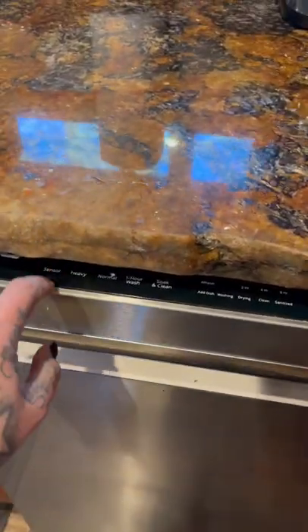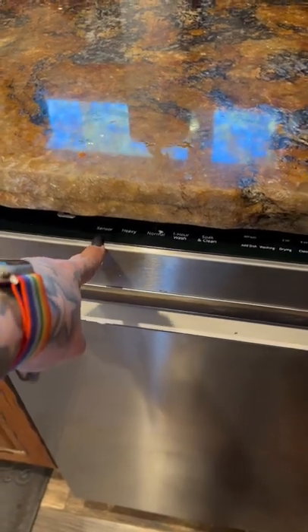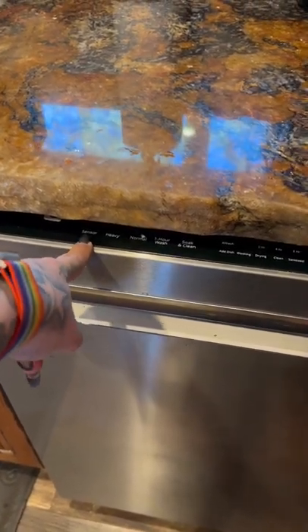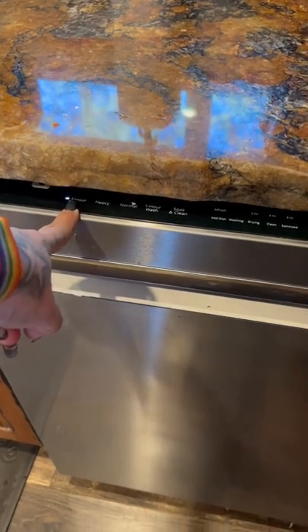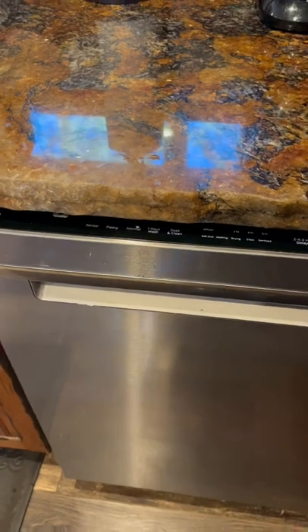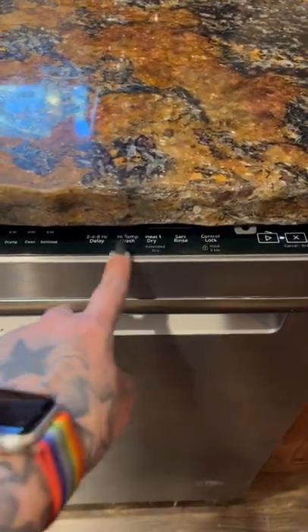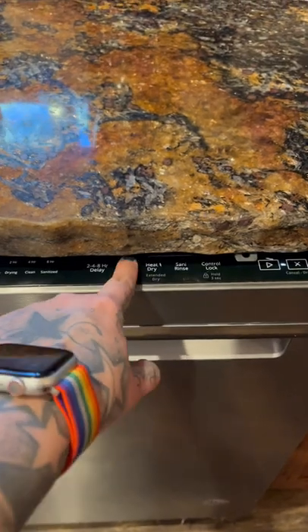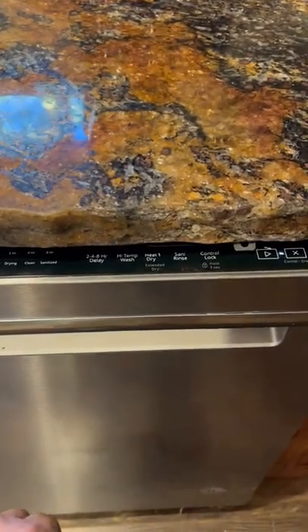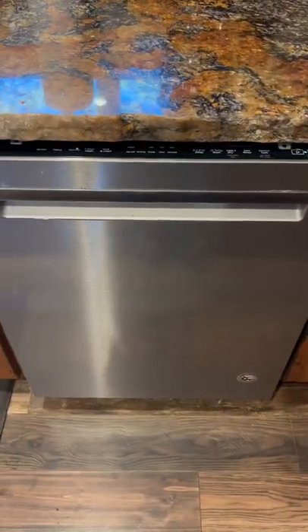Our best bet is to go with sensor. Sensor is actually going to pick automatically what's best for your load — it's an automated sensor and it chooses for you. If you want heat dry, go ahead and use heat dry, and you have your high temp wash. Start the system and there you go.